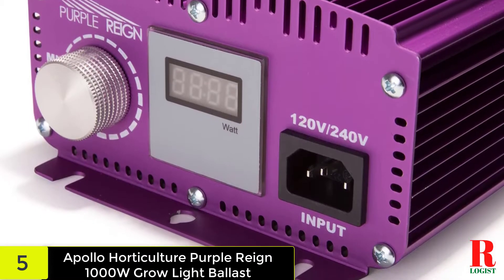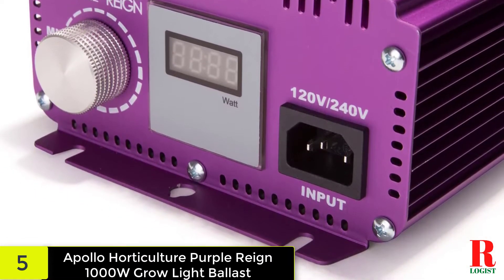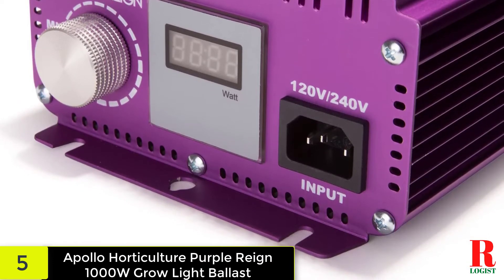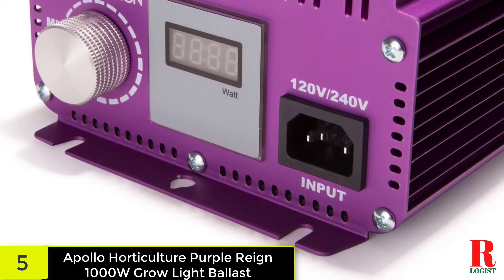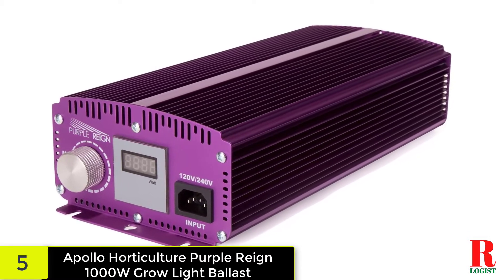The lamps can be dimmed up to 12 times, making it one of the most versatile machines on the market. The easy-to-use movable knob makes customizing the settings a breeze. The machine also features a 1.5-inch digital display that shows the current running setting.